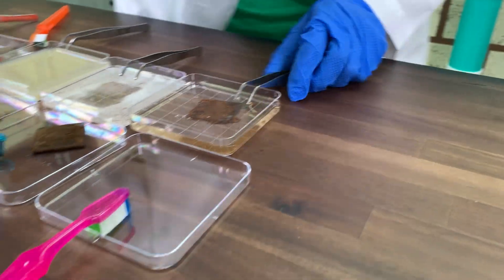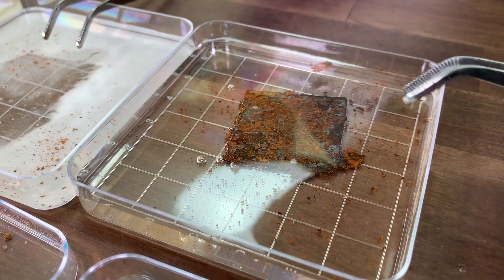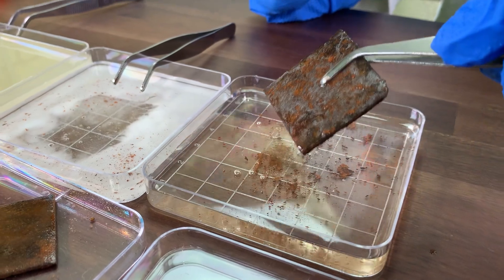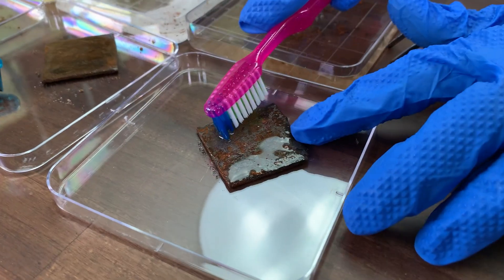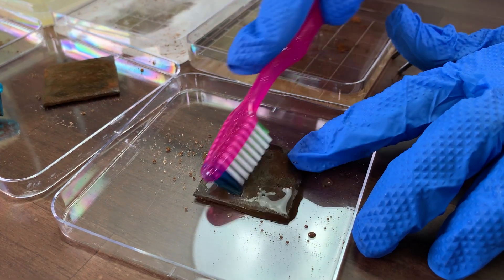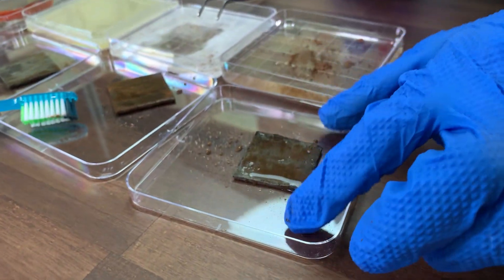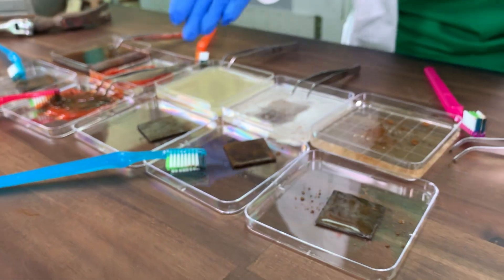Vinegar! You can see that rust is already floating around — this one's going to be a good one. Look at all this rust falling off. Now let's see what happens when I rub it. Wow, the vinegar is doing really well. The vinegar did so great, look at that. Between the vinegar and the ketchup and the lemon juice, this rust has no chance.